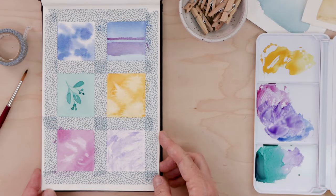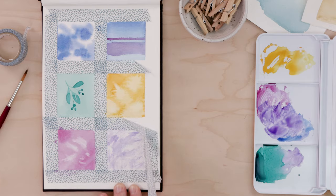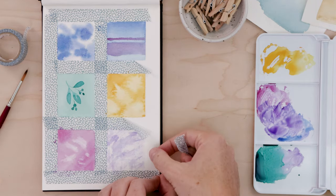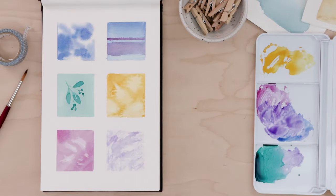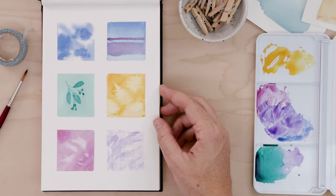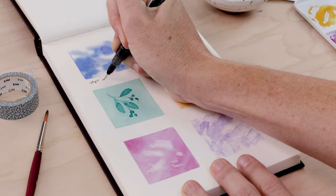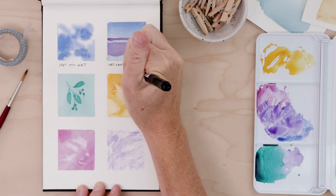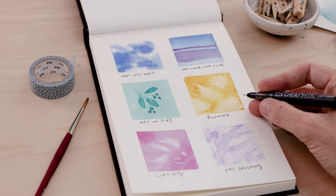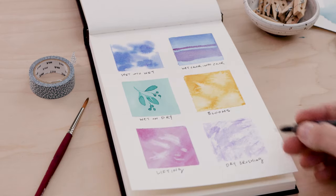Now you have an understanding of six different watercolor techniques. Understanding them can help you to be a more creative artist, and incorporating them into your artwork is just a lot of fun. I've removed all the tape and I'm using a fine liner to add some labels — I like order and labels, and it just looks cute. Thanks for watching! If you haven't seen the first video on supplies, make sure to watch that, and look out for the next video where we put all of this into practice and get painting.